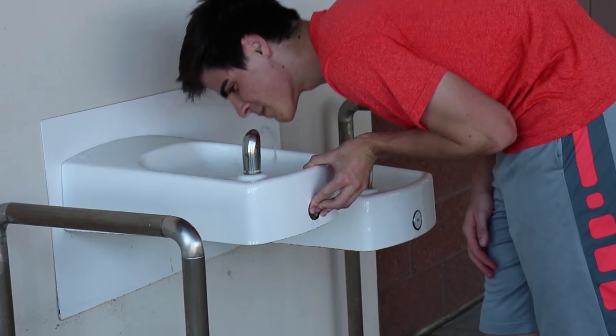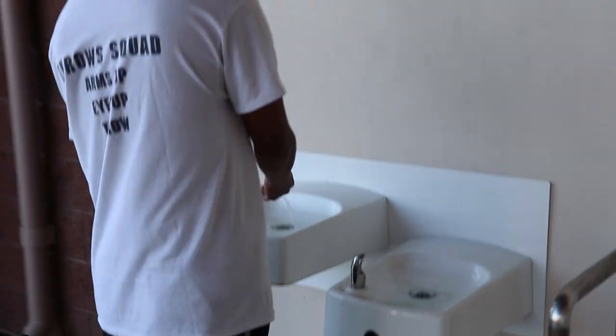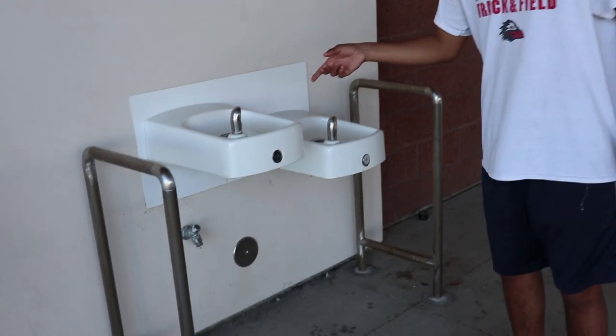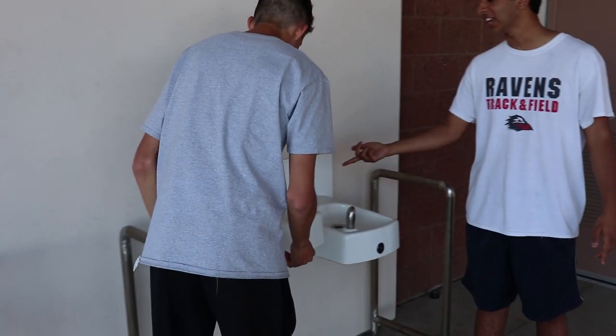Bystanders reacted with surprise: 'What'd you guys do to the water? Oh this looks weird — that's not water, it's fizzy! I think it's Sprite.' The pH of safe drinking water is between 6.5 and 8.5, but from this test the pH is 9 to 10, meaning this water is definitely not safe to drink.